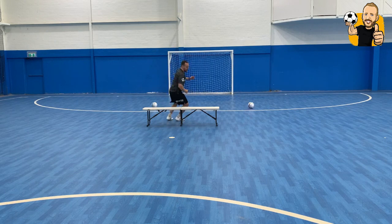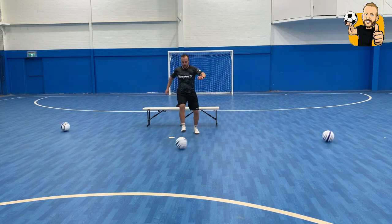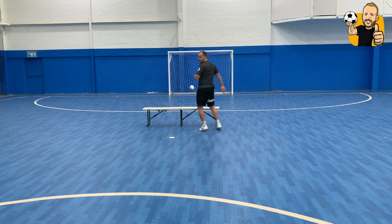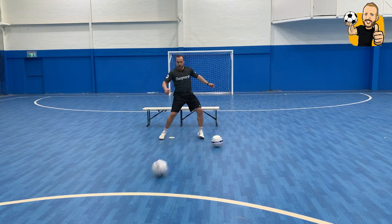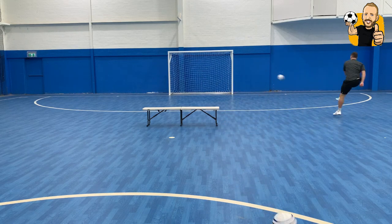Again — jump, jump, even some skills, have a shot. Just one last time — jump, jump, turn, have a shot.